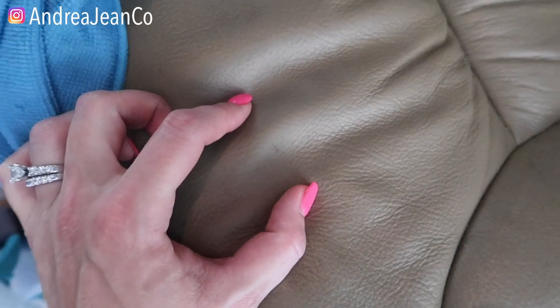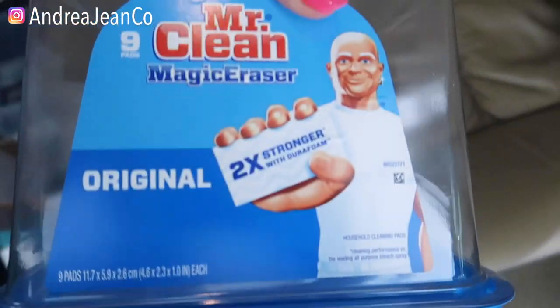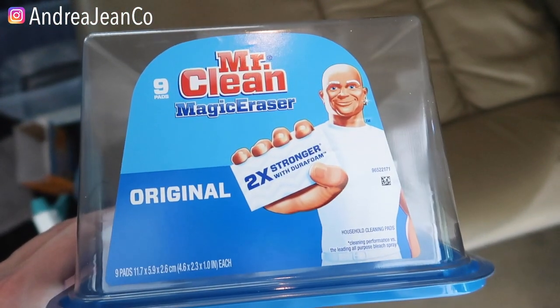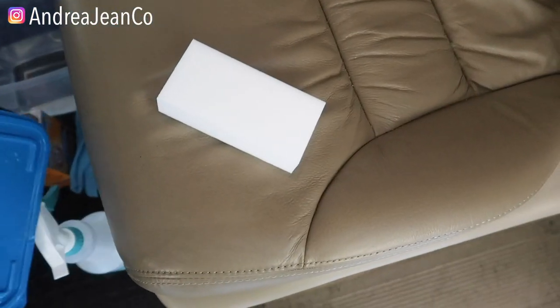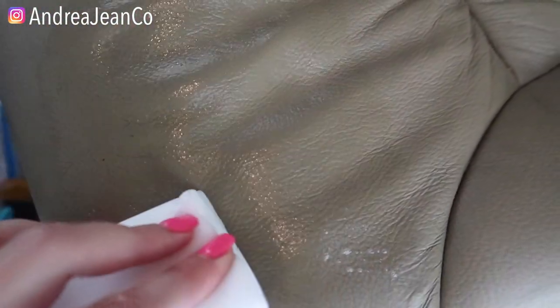I want to show you a second trick to help you clean your leather. Grab yourself a Magic Eraser — I just buy a big pack of these. I will have any of these products linked in the description box to make ordering online super easy. I just have a warm bucket of water here. I would test a small area on your leather first just to be sure. I've never had any issues with Magic Erasers on my leather. You're just going to rub and it came right off. Very nice.